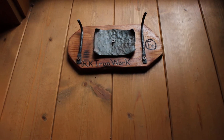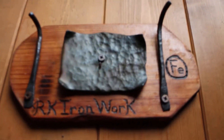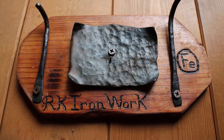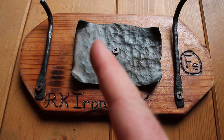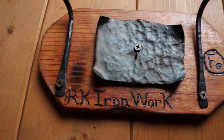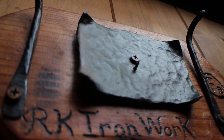Here is a little candle holder set up that I made - another creation from RK Ironwork. Hammering out this plate was really difficult. That took a lot of time. It looks pretty simple, but it was actually a lot of work to do this.